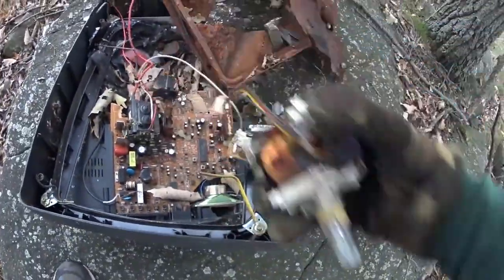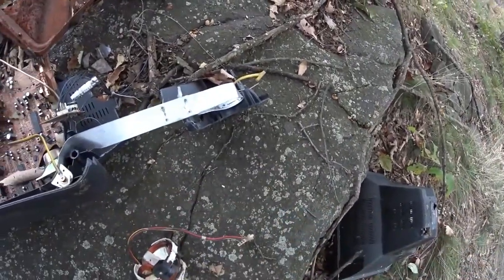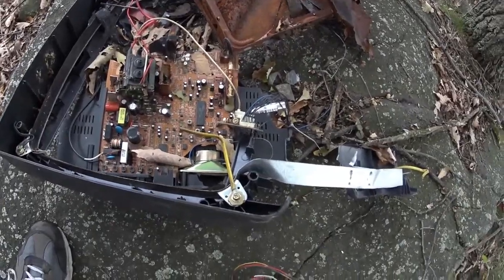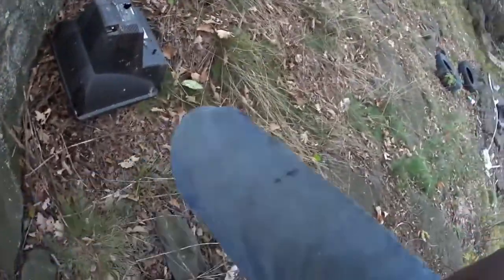Oh no, they didn't — they left it. Look how stupid. I'll take that copper. There's more copper on the board but I didn't bring my snips. I'll take the copper I can grab.